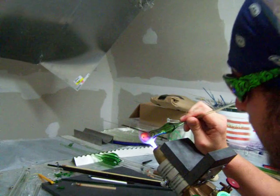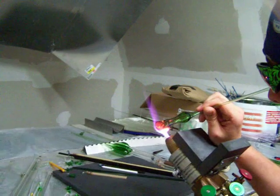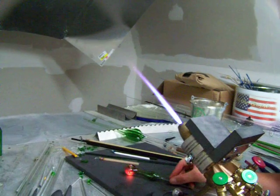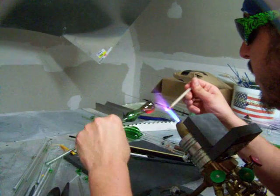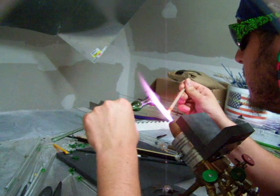Now make a flat spot on the bottom. You're going to want to go ahead and put a little bark on it, or a nub or something. You don't have to, but I always do.